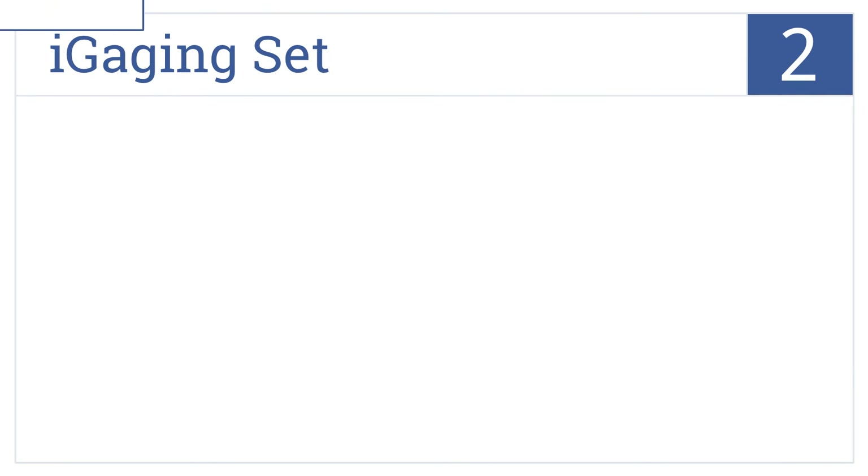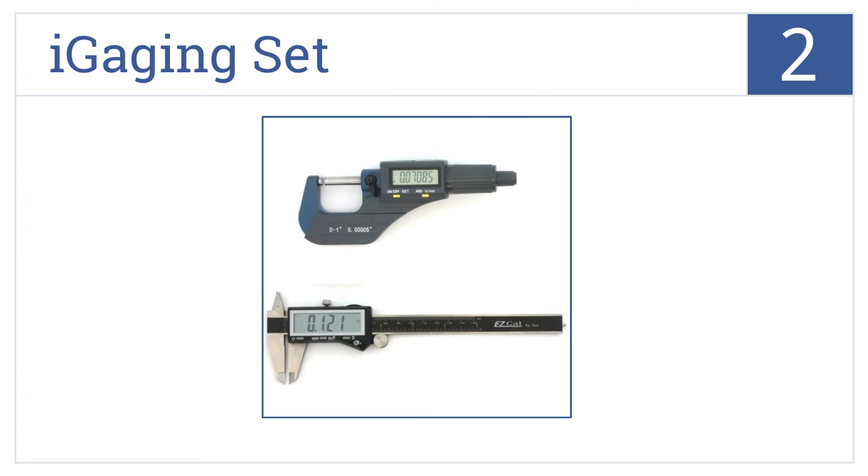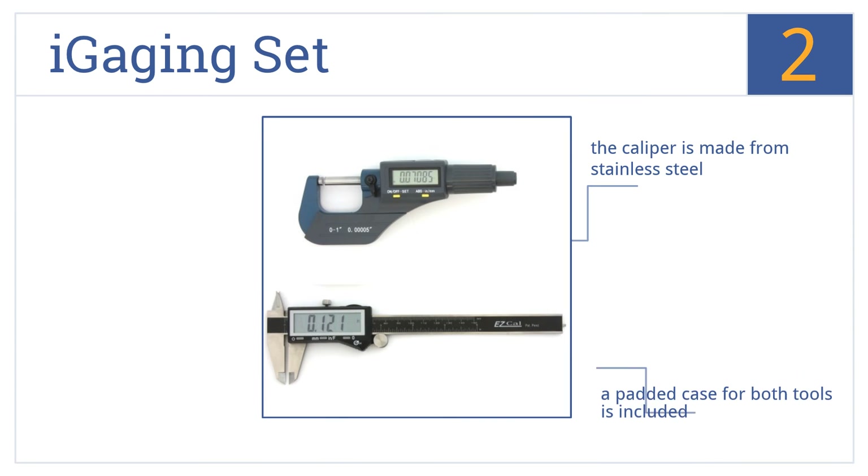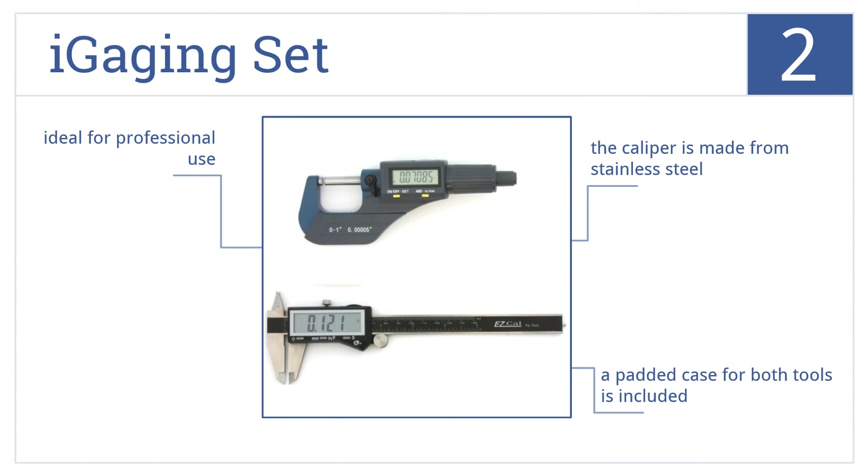At number 2, the iGaging set includes an IP54 fluid-resistant micrometer with a large LCD display and two measuring modes. A ground spindle with a carbide anvil improves its longevity. A padded case for both tools is included and the caliper is made from stainless steel. It's ideal for professional use.